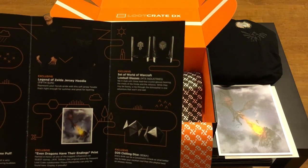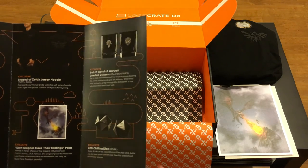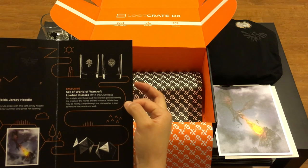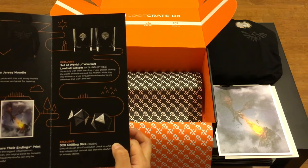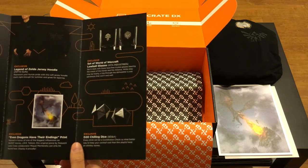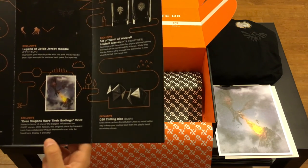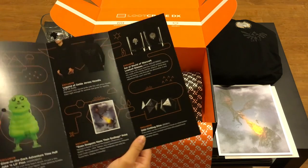Moving on: Legend of Zelda Jersey Hoodie, another exclusive. Represent your Hyrule pride with the soft jersey hoodie that's light enough for summer and great for layering. We also have the exclusive set of World of Warcraft lowball glasses from MTA Industries - sip and style with these lead-free crystal glasses bearing the crest of the Horde and the Alliance. While they may be hearty, a trip through the dishwasher is one adventure that won't end well. And we have the exclusive D20 Chilling Dice - every drink can be a constitution check, so what better way to keep your cocktail cool than this playful twist on whiskey stones. And the last one: the exclusive 'Even Dragons Have Their Endings' print, named in honor of J.R.R. Tolkien, an original piece by frequent Loot Crate collaborator Michael Membrino - can only be found here, display it proudly.